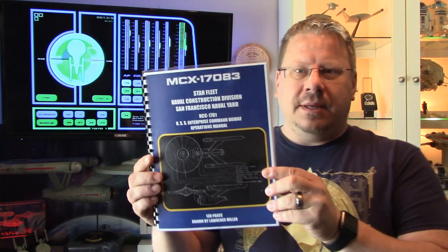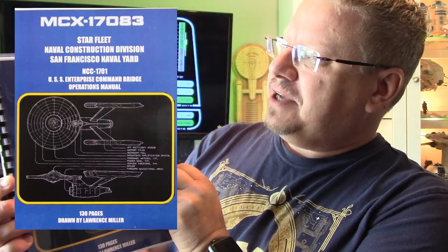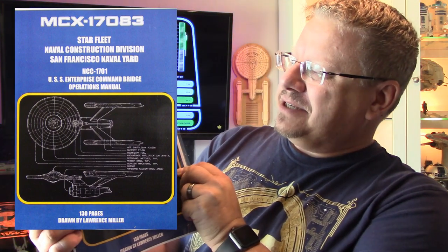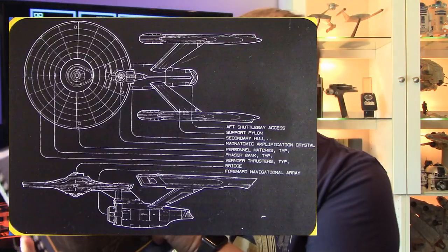And that is this. It's the MCX Starfleet Naval Construction Division, San Francisco Naval Yard, NCC-1701, USS Enterprise Command Bridge Operations Manual. It is a mouthful for sure. That's 130 pages drawn by Lawrence Miller. We're going to take a look through it and see what's involved. I'm excited — I love the movie era stuff, I think it's great, and this is all refit stuff.